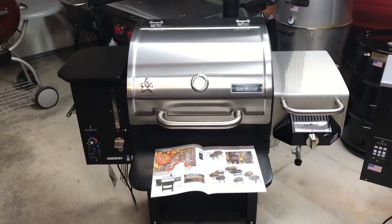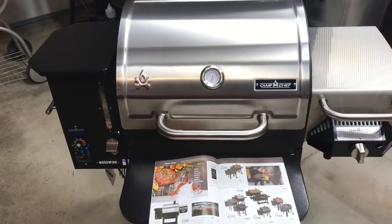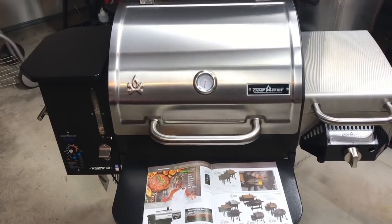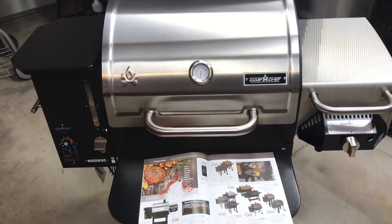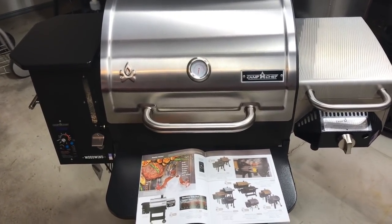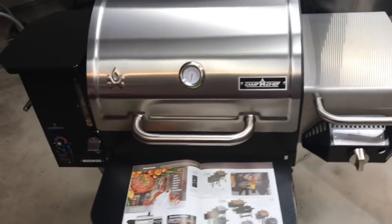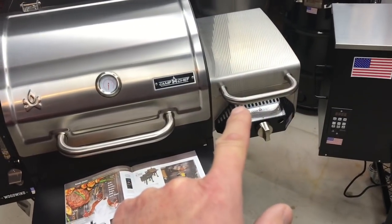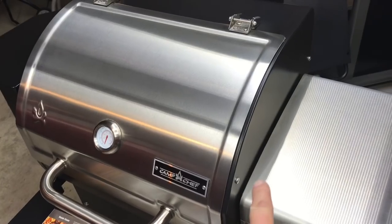Let's start with the Camp Chef Woodwind SG. SG stands for slide and grill — I think even people from Camp Chef would admit it's somewhat of a gimmick and really doesn't work well. I've got an unboxing video on my channel showing that. It's not a bad grill; it has some pretty nice features. It does have a 22-pound pellet hopper, and if you don't have the gas sear box attached, it gets a little tipsy. There was a big sticker on it saying don't use it until you put on the sear box.